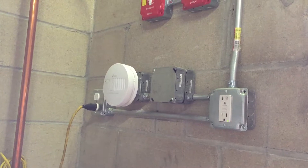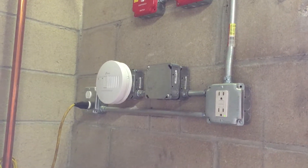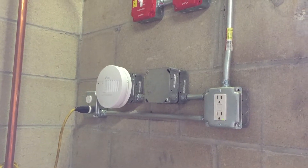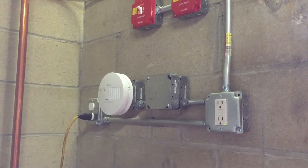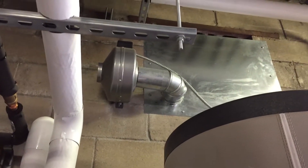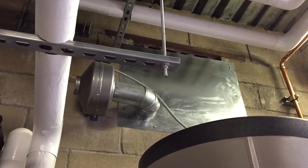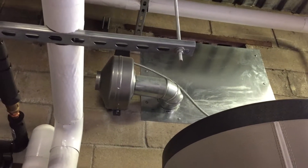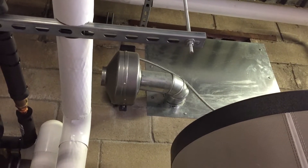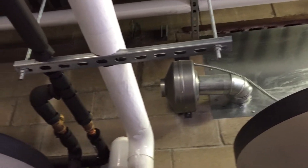There's a carbon monoxide detector, which is interlocked with the boiler. If there is any carbon monoxide, it's going to shut down the boiler room. Here's the fresh air fan. What this fan does — it has a thermostat in the boiler room, so if it gets hot, it brings some air from outside to cool down the equipment.